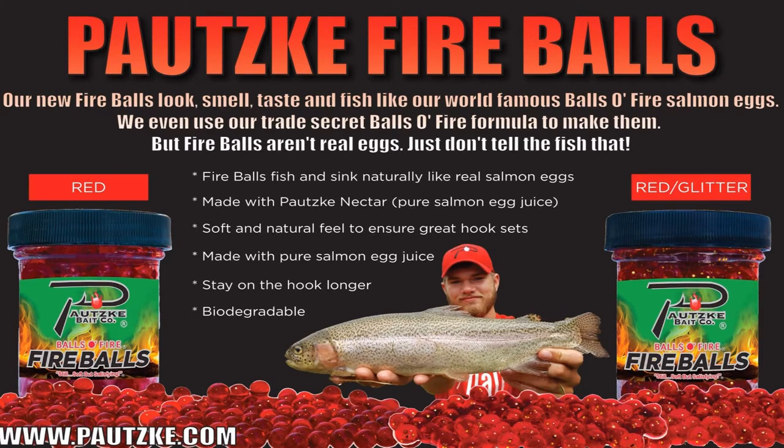Hey guys, how's it going? It's the East Bay Anglers, and today I want to talk about a specific product I really like. It's made by Potski Bait Company — it's the Balls of Fire, the classic red artificial salmon egg. These are the original, based off the original classic.